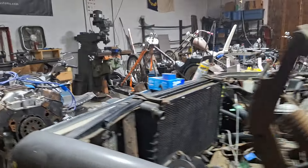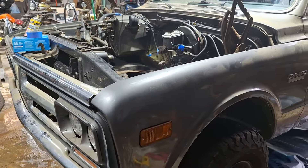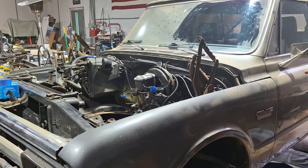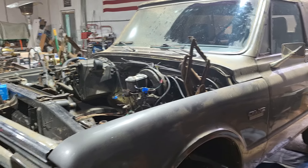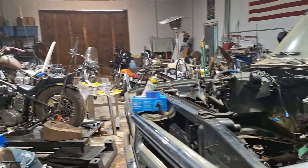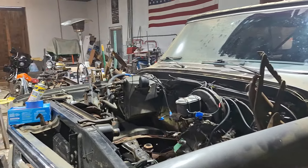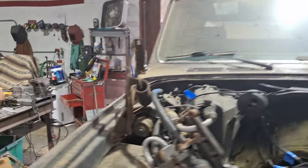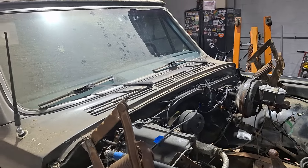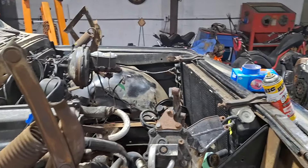I've actually got an '88 Jimmy that came out of Utah. I flew out there, did a turn and burn — test rode it and then had to be on a flight like an hour later. Flew back and had them ship it here. Back when shipping was not as bad as it is right now — I think it was like 800 bucks to ship it from Colorado or something. I would have had way more in fuel home and hotel stops than that, no doubt.